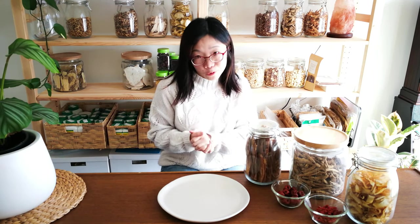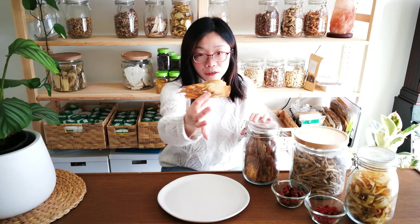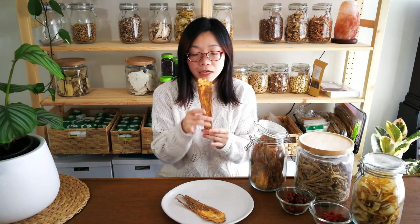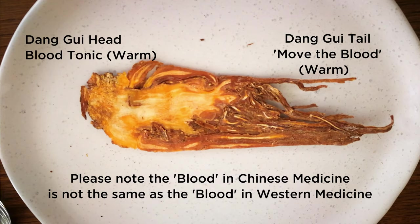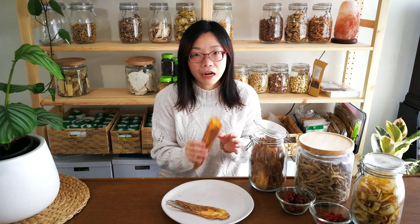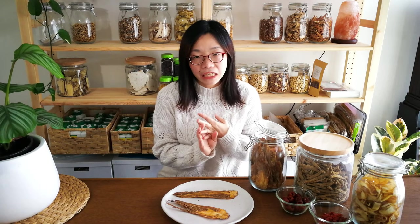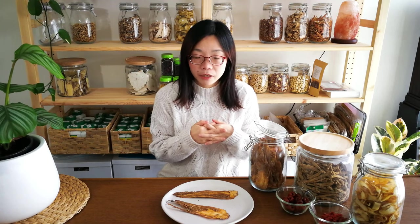The first herb is dang gui, which I love but am also most concerned about. This is the dang gui — you can see it has a head and a tail. The head is more of a tonic, while the tail moves the blood. Because of this you need to be quite careful. People who are taking blood thinners, especially warfarin, cannot take dang gui. If you have blood pressure problems or heart disease, I would prefer you only take it if supervised by a Chinese medicine practitioner.